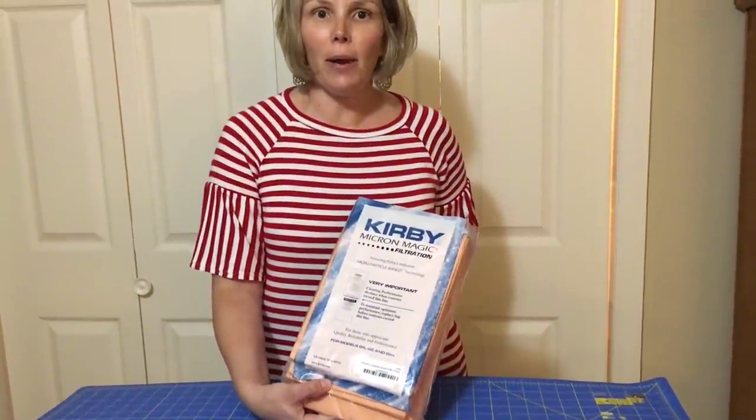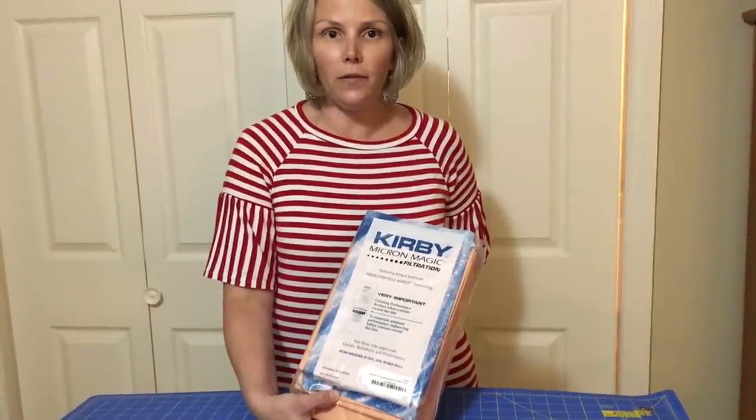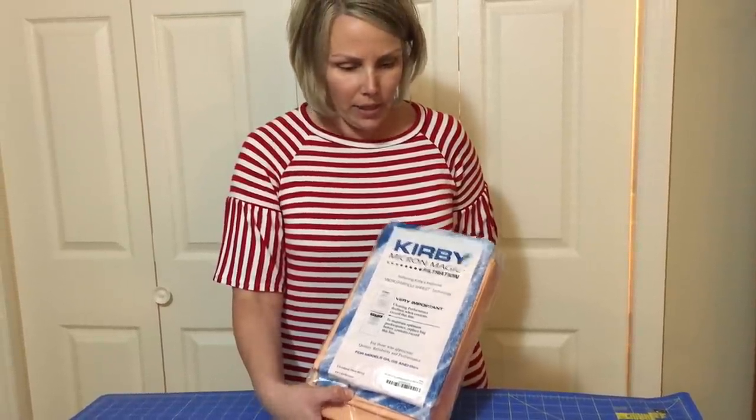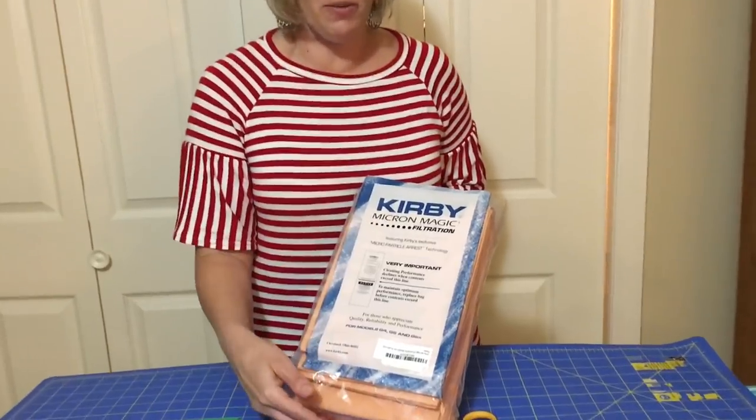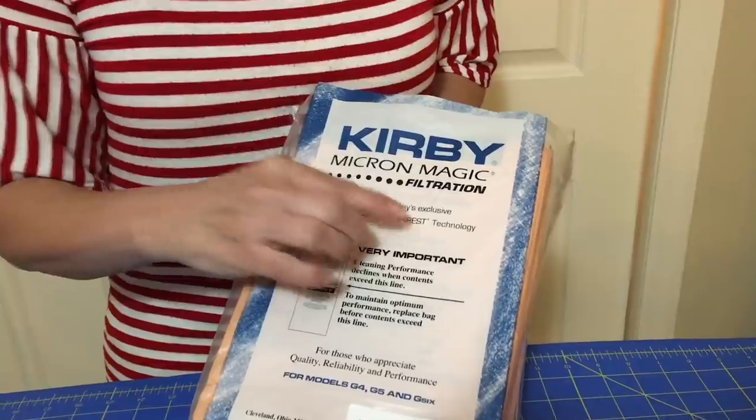I know some of you guys are curious about how we're getting the inserts. So we're going to show you how to do the filter inserts today. This is what they're coming like — they are coming from a Kirby vacuum bag. We're looking for the microparticle arrest technology.